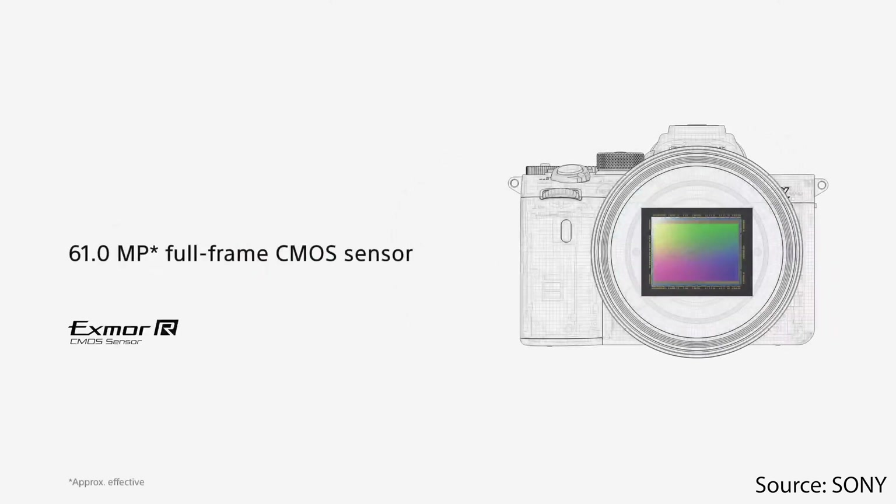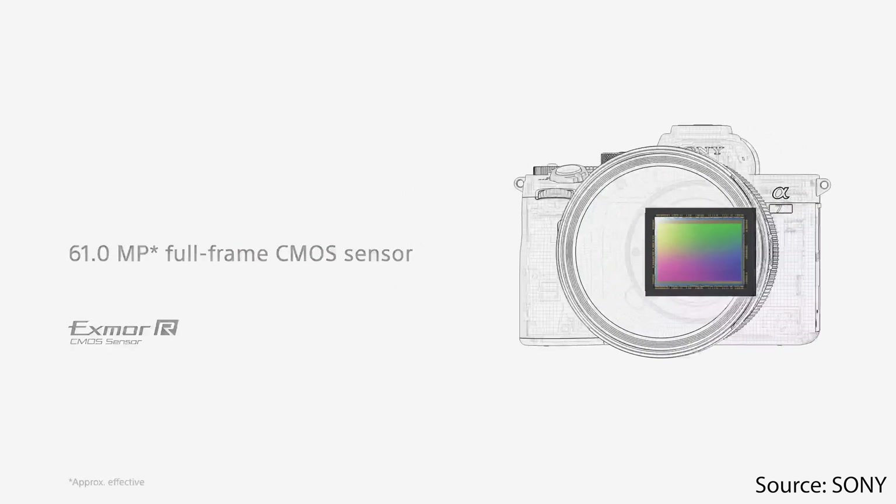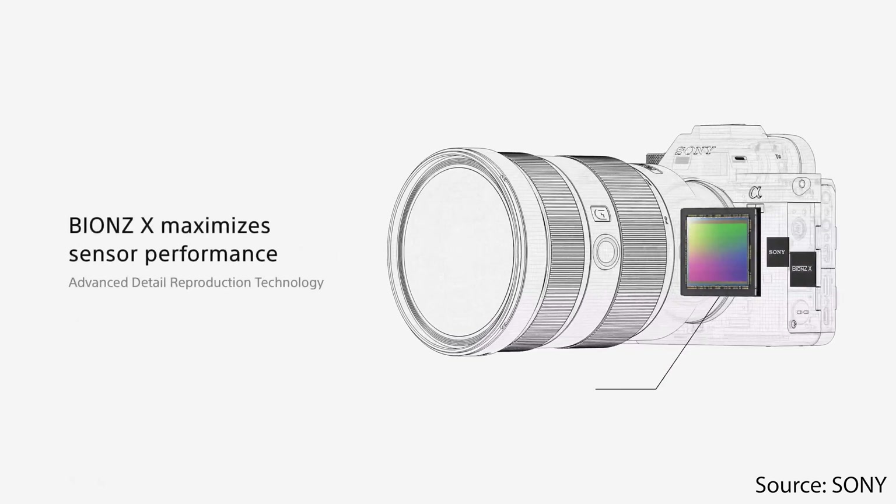The Sony a7R IV full-frame camera is a remarkable piece of technology. It has a 61 megapixel full-frame CMOS sensor and its image processor has all the features you want in a modern camera.